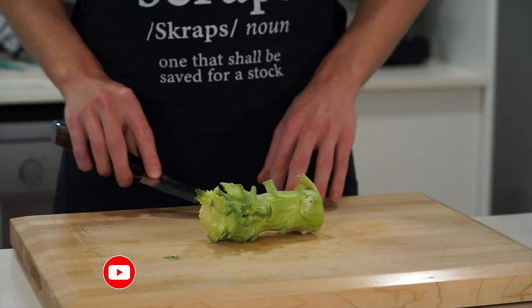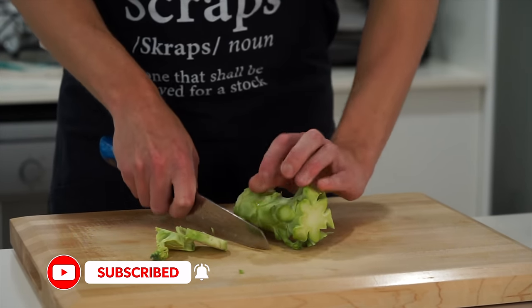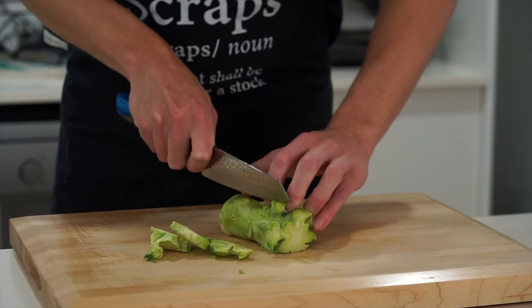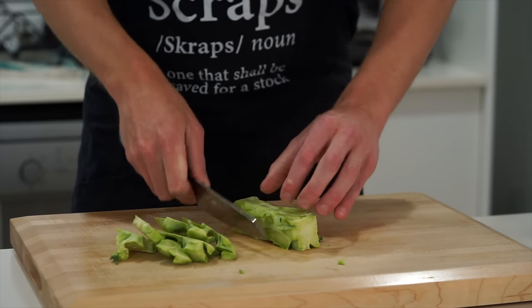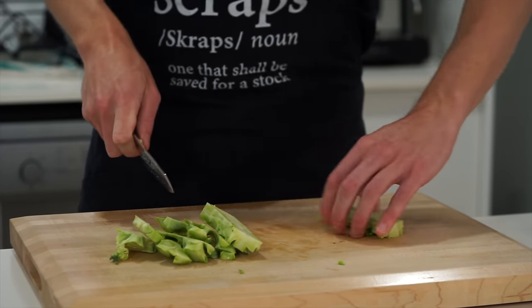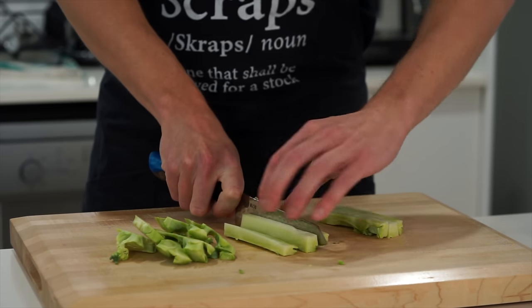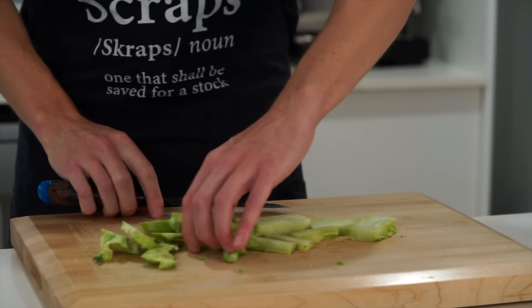With the stem, definitely don't throw this away — it's packed with sweet flavour and obviously lots of nutrition. We can just remove the outer layers as these can be a little woody. Some people do find them bitter, but we're just going to trim this up into bite-sized pieces, preferably the same size as the florets. If you didn't want to use these in this recipe, you can also save them, freeze them, and use them in soups in the future.